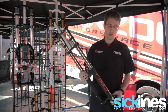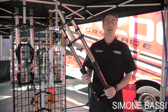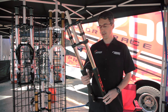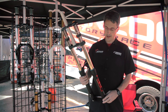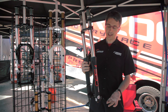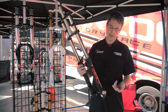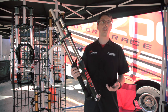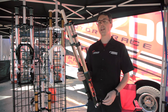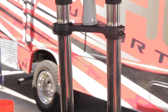Here we have the new downhill fork. It will be available starting from September 2014. It's a complete new fork for the 10-year anniversary of the 888 — we call it the 888 10 Years. We have called the new fork the 380, because the stanchions still stay at 38 millimeters. It's a completely new design.